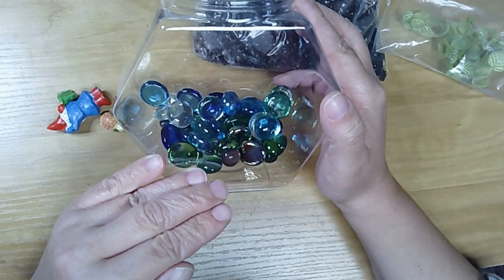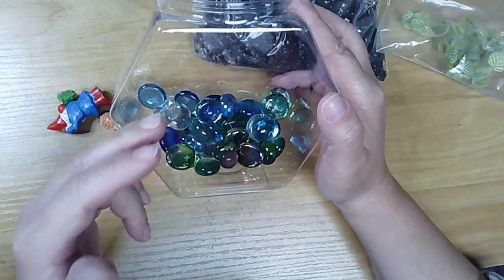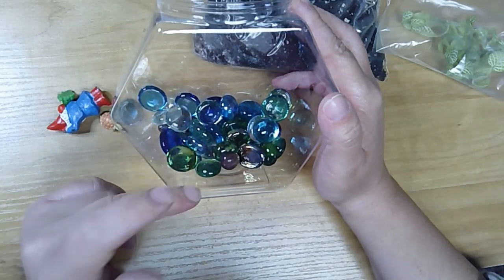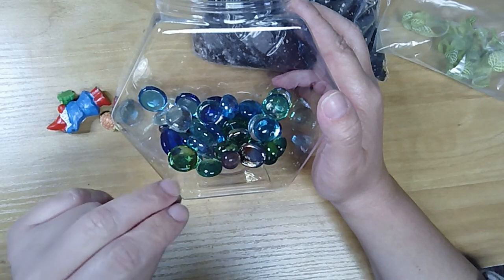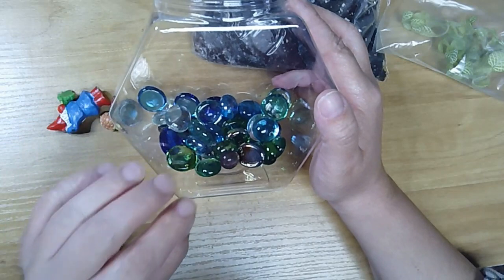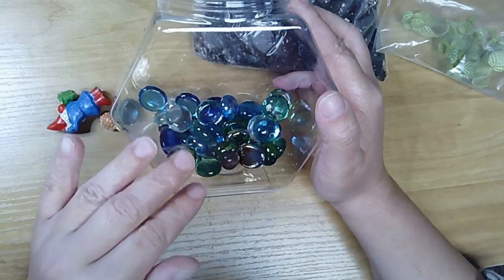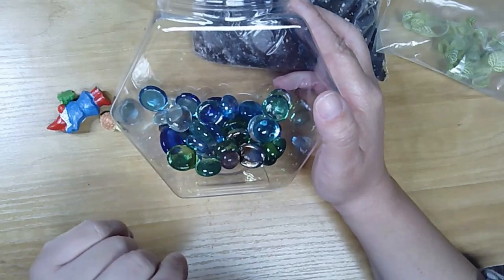The way we're going to do this is: bottom layer of rocks, then a layer of moss, and then soil on top. The rocks and the moss act as drainage for when you water your plant. Sometimes there'll be a little bit of extra water and we don't want it just sitting in the soil, so it'll drain down through the moss into the rocks and just sit there, and eventually it'll evaporate.